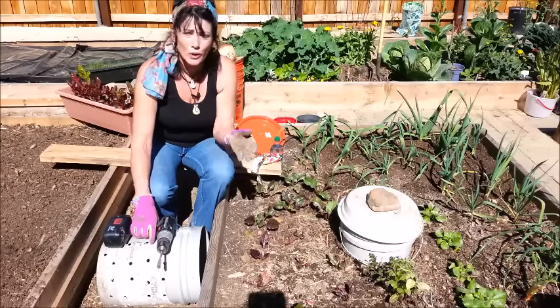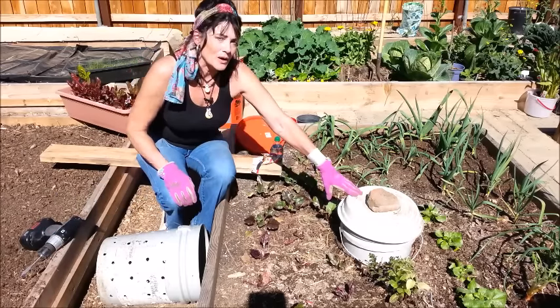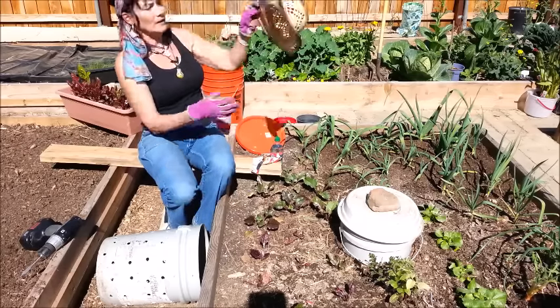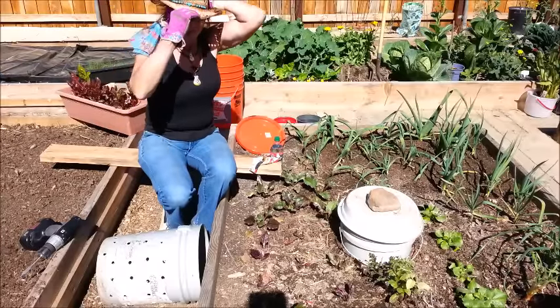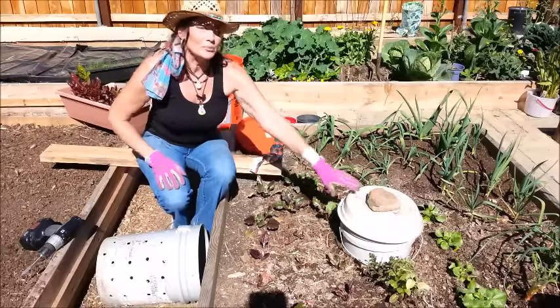What I'm doing today is making worm towers, or worm slash compost towers. I ran out of five-gallon buckets, so I had to run to town real quick and picked up a couple more from Home Depot. It's getting warm out here, but I had to get them to continue the project.